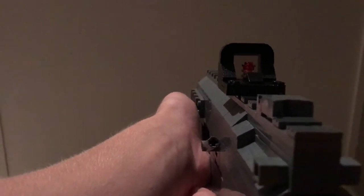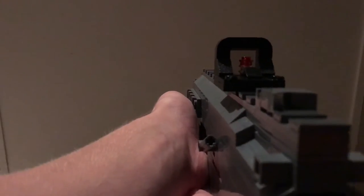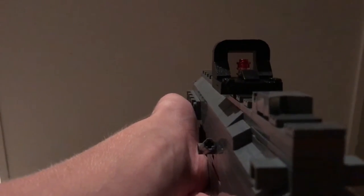I've got one of my personal favorite weapons that I've built in my timeline. This is the first one I'm showing here on YouTube and it is a LEGO MP7 machine pistol.